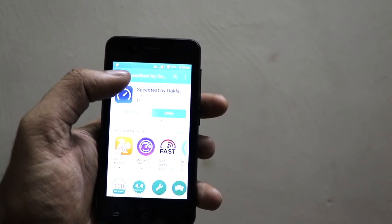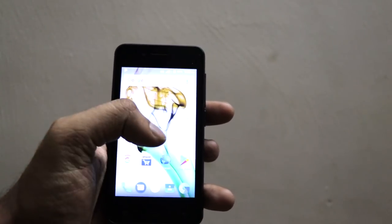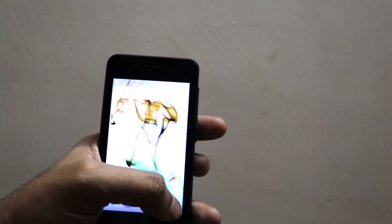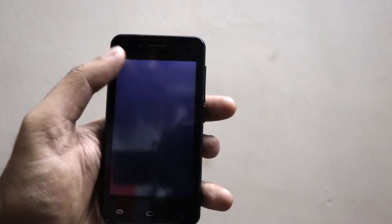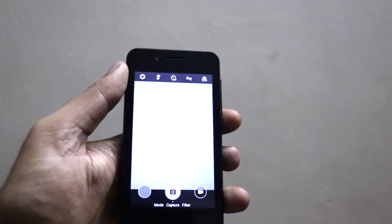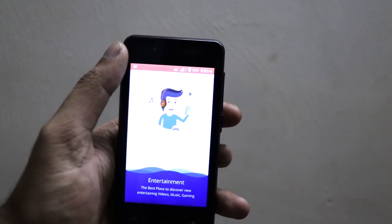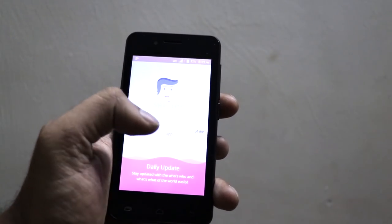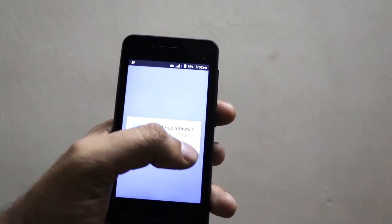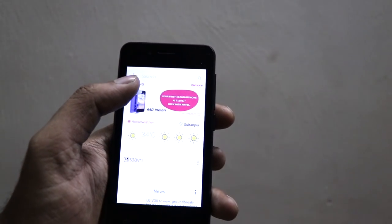Overall the device looks good. Since you get the Play Store, you can definitely install Facebook, WhatsApp, and other apps you like. The camera is really very average — it is not something you will like to flaunt, but it is okay. You can also do tethering. The Airtel package gives you half GB of data per day and unlimited calling all over India. This is all about the Carbon A40 Indian, coming with 22 language support and packed with the Airtel bundle.